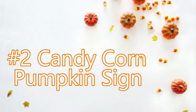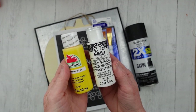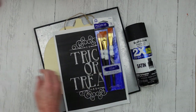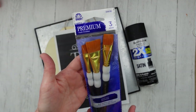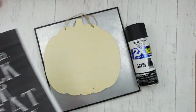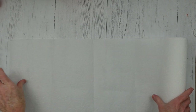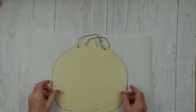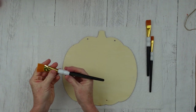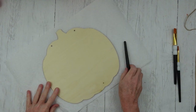Okay, now number two — the candy corn pumpkin sign. I'm going to be featuring some of Plaid's products. I'm glad to say I am an ambassador for Plaid and they sent me a bunch of goodies. Three paints in the candy corn colors I've chosen, and then a pack of brushes. This is a sign that I printed off a few years ago — I hung on to it because I like the font. And then this pumpkin that came from Dollar Tree — we're going to use the back. I'm going to start with a flat brush; I love painting with these brushes, it's so soft and gives such a nice stroke.